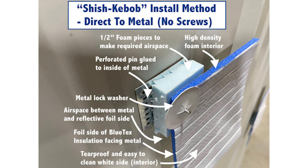We call it the shish kebab method. If you look at this picture, you will see why. This video is more about the concept of how it works and the basic install techniques, not so much the specifics about the install process for different applications.